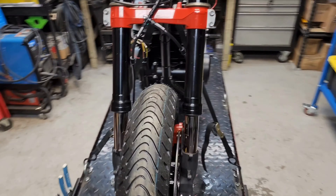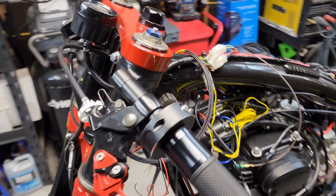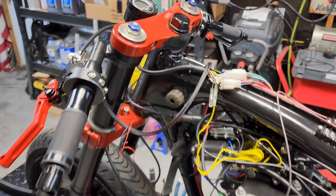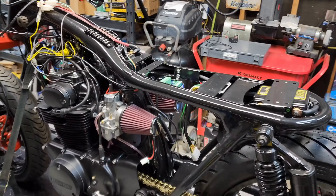We have a video on the brake lines on our channel. On this build we're also running the Acewell MD52 gauge — it's one of the smaller units you can get, really nice fit for a bike like this, really simple setup and easy to work with.